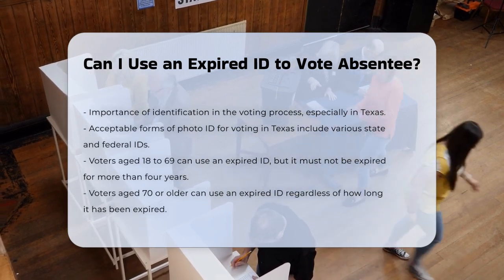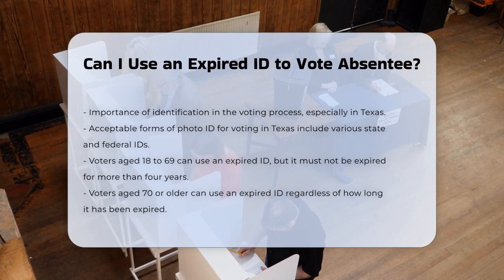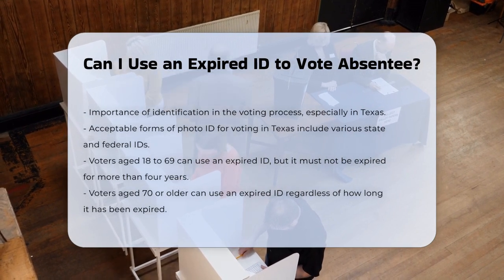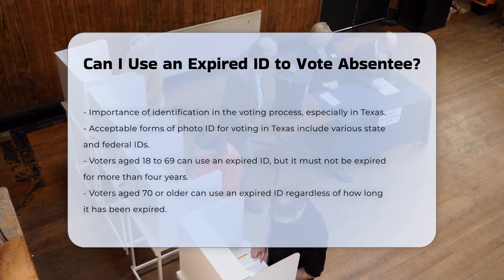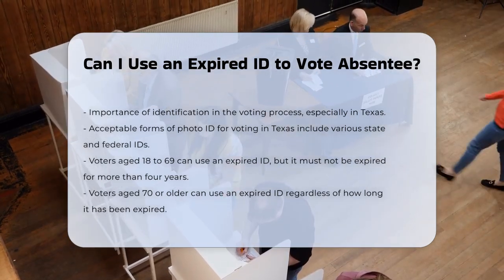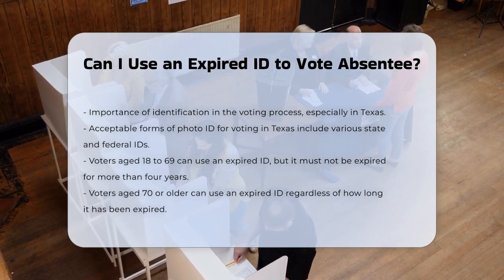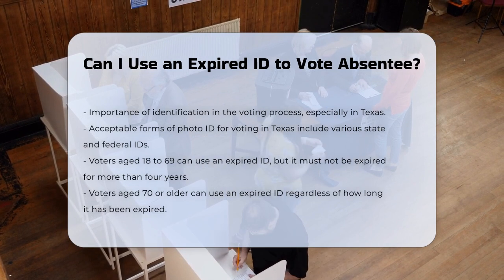Acceptable forms of ID. In Texas, there are several forms of photo ID that are accepted for voting. These include a Texas driver license, Texas election identification certificate, Texas personal identification card, Texas handgun license, United States military identification card, United States citizenship certificate, and a United States passport book or card.